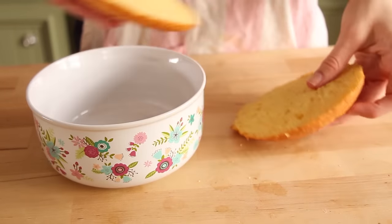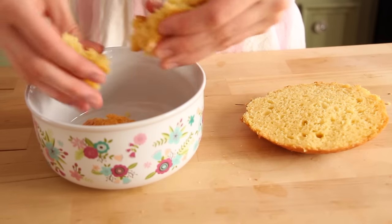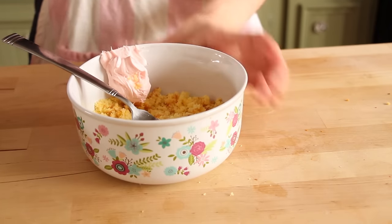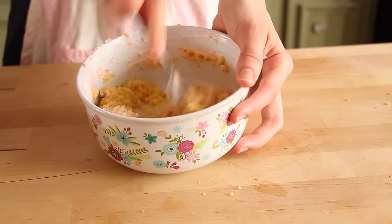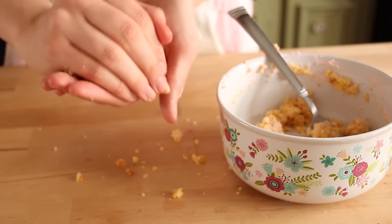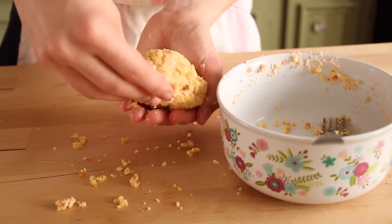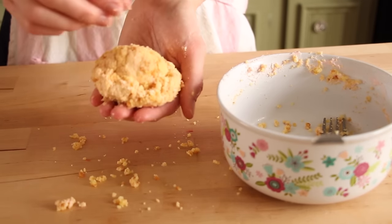Now I'm taking the excess pieces of cake that we cut off at the beginning, adding them into a bowl, and breaking them apart. I'm taking a fork and really mashing this down so that they form into crumbs. Next I'm adding about a tablespoon of frosting and mixing it together — it forms almost like a dough consistency. We can place this into our hands and begin to form a ball. This is going to look like the ice cream, so you want to keep measuring it up against your ice cream cone. You can make it big or small — I decided to make mine oversized.